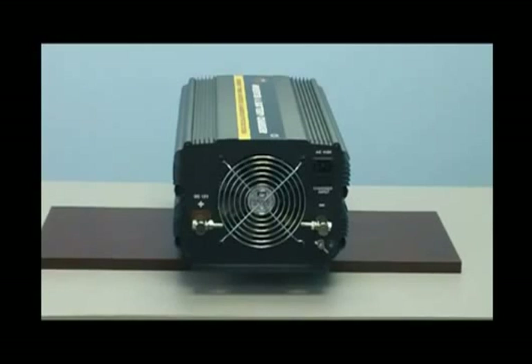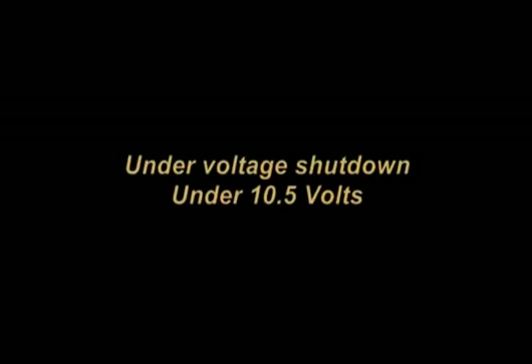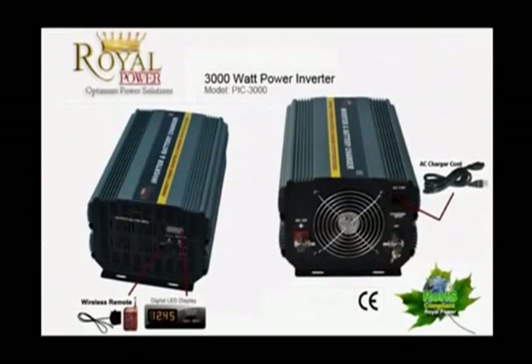This inverter has been designed with a low voltage shutdown at 10.5 volts. This low voltage shutdown will make sure that the battery always remains with enough power to start the vehicle. This inverter also has an overload shutdown at 15 volts. The 15 volt overvolt shutdown will ensure that the inverter is never inputted with too much voltage and damaged.